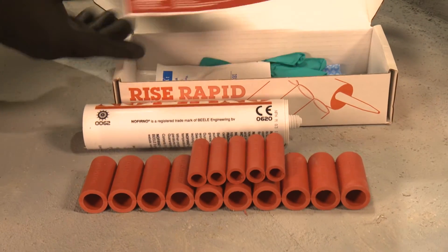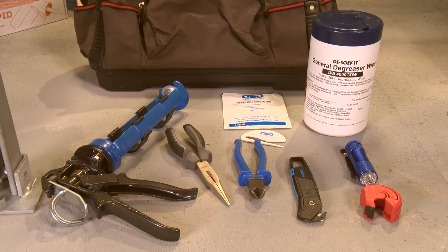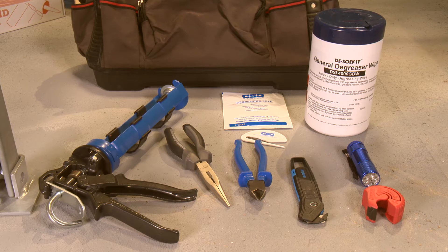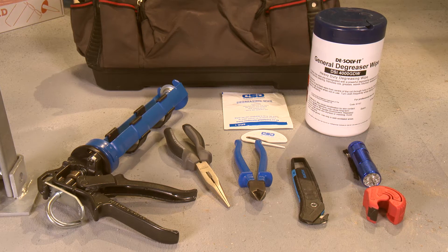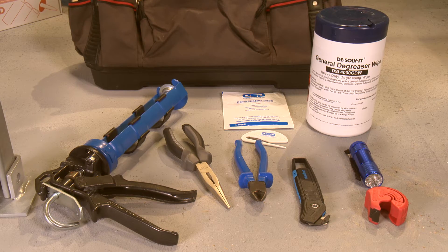Other kit sizes are available and the system can be used in any sized or shaped duct. You will also need a few simple tools to complete the job. These include a high ratio sealant gun, long nosed pliers, approved degreaser, cartridge cutter and torch.